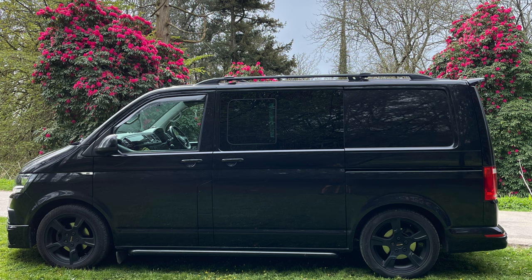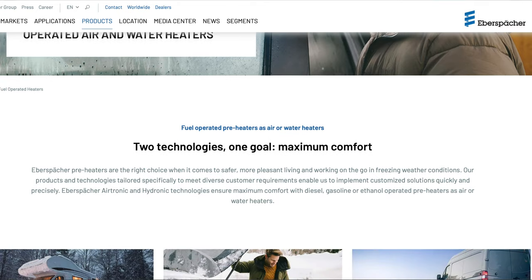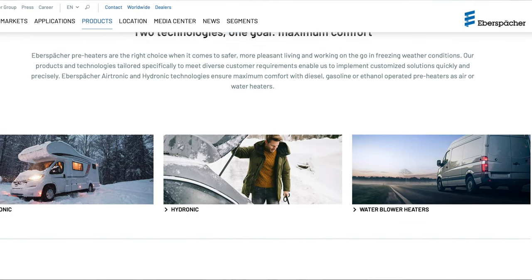There are various manufacturers of diesel heaters with suitable products for your van, whether it be a small VW Transporter, a bigger VW Crafter, or even a much bigger motorhome. These brands generally have different products across their ranges to suit your needs. Today I'm going to be looking at the VW Transporter options, and the first brand I'm going to start with is Eberspächer.